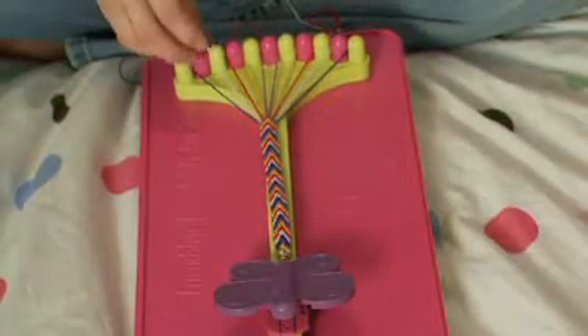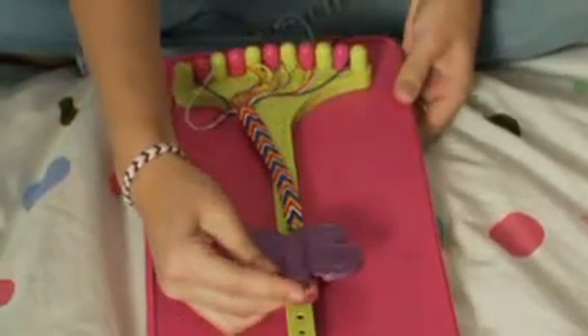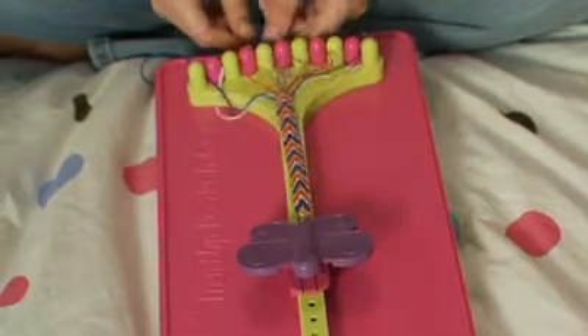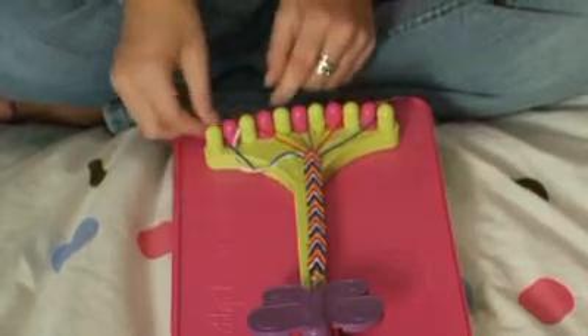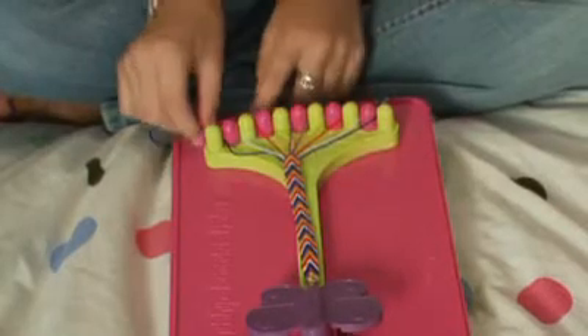As you're ending your arrow pattern, this is where the butterfly clip comes in really handy. As you can see, my white string has gotten a little too short to fit in, so I'm just going to slide the butterfly down. You can re-pull all your strings — pull them from the bottom so they'll stay in their slots — and then just grab the white string and you'll be able to fit it right in there.